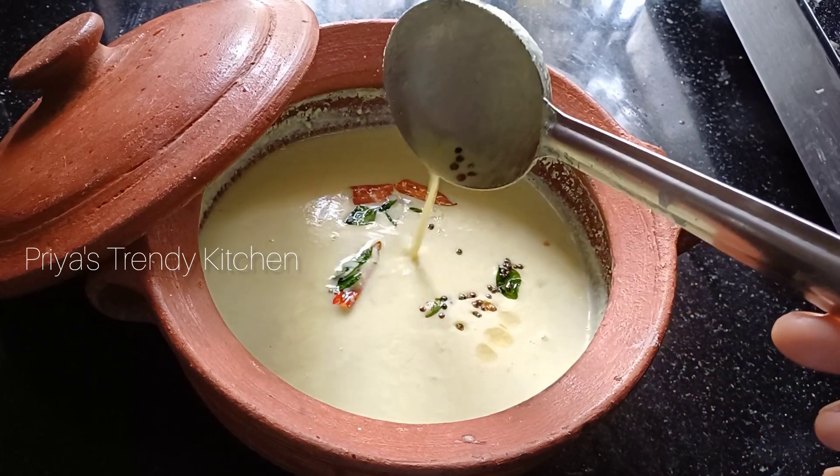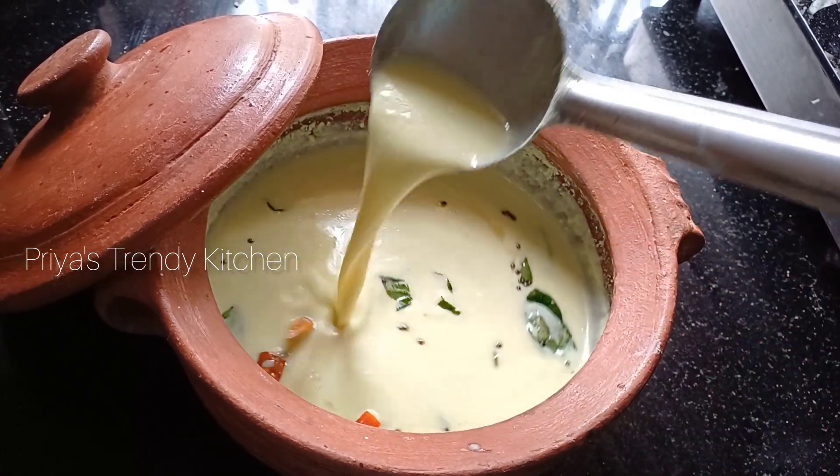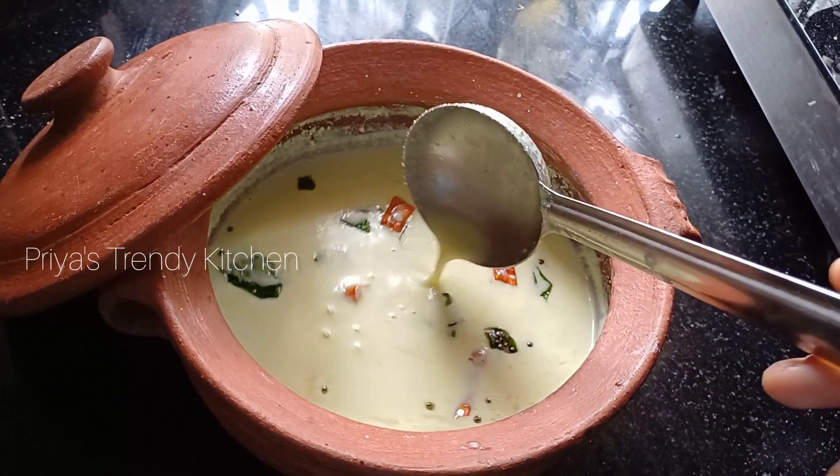Hello everyone, welcome to the recipe in Onan Switch. I have a very good recipe for this, but I will be cooking a little bit.